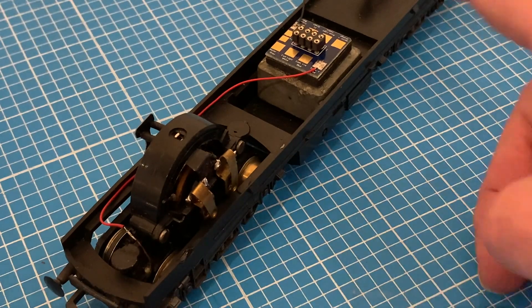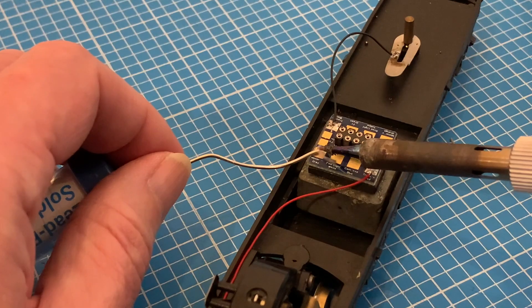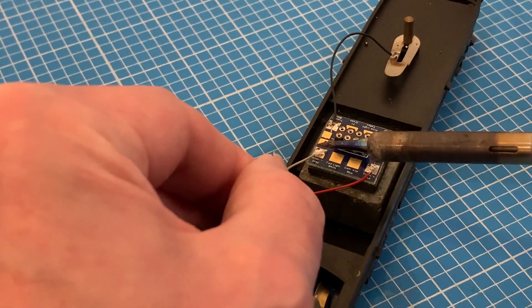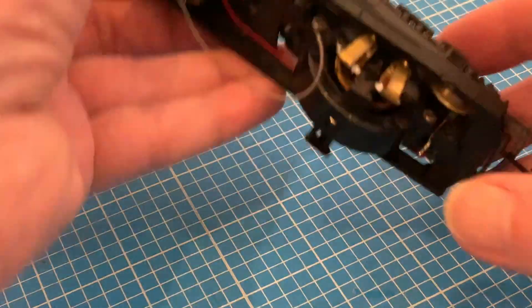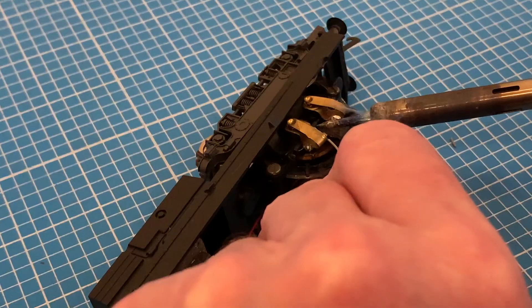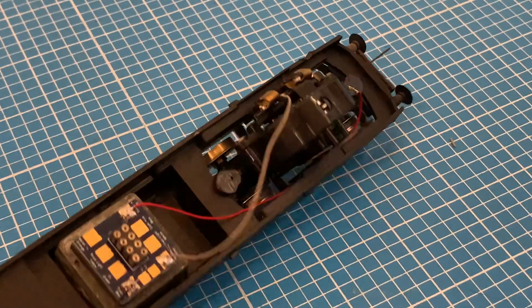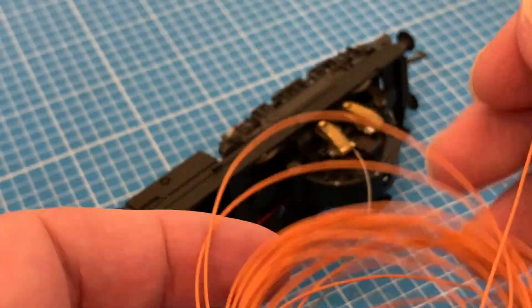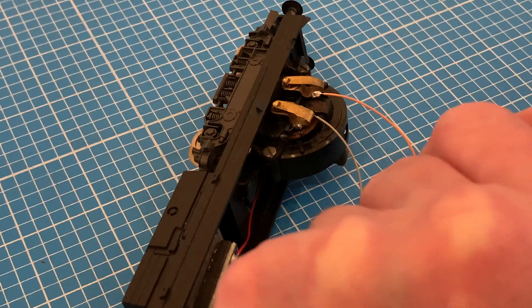Now for the grey wire which goes to one of the commutator brushes on the motor. DCC wiring may seem complicated but actually it's incredibly simple — the red and black wires take the alternating current from the track to the decoder, which outputs a variable direct current to the motor via the grey and the orange. So all we're really doing is splitting the original wiring into two halves with the decoder in the middle. Then to finish up as far as the motor is concerned I need to do the same thing with the orange.